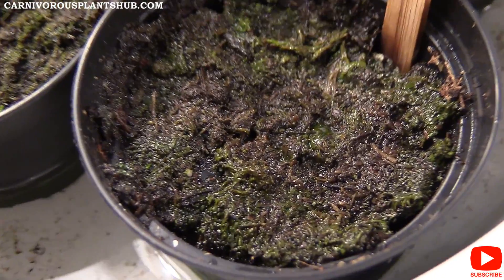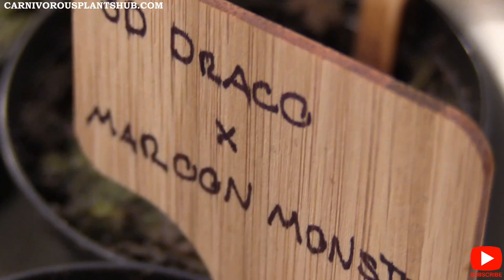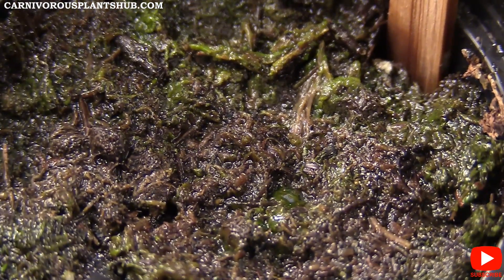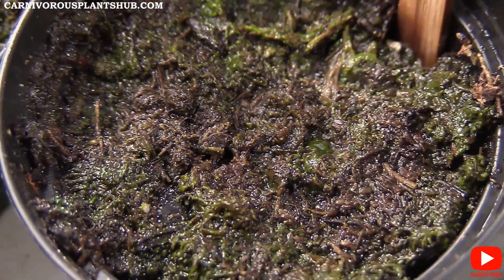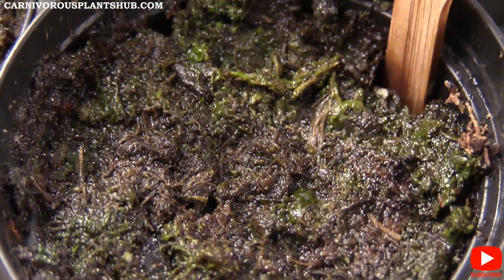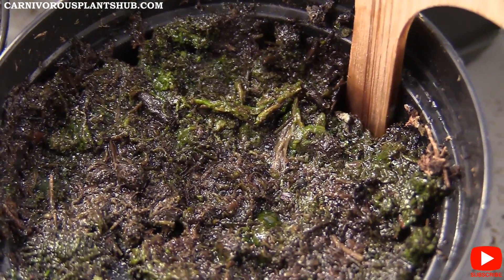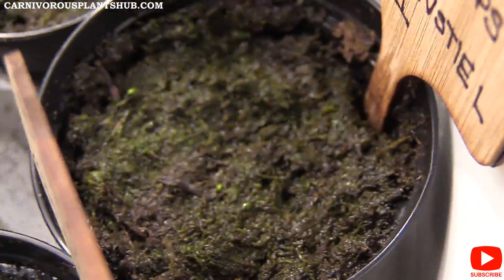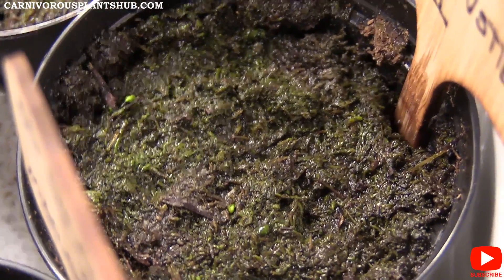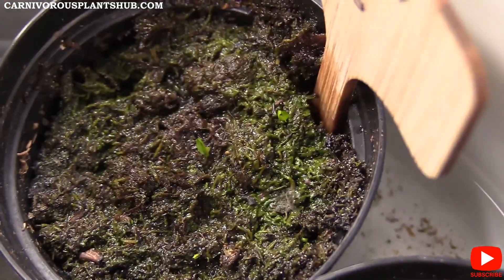I only have one pot right now that's not growing anything — the SD Draco Maroon Monster. None of these have actually popped up yet. I'm not too alarmed, mostly because it's still under 30 days, so they still have a lot of time to pop up. The only reason I'm a little concerned is because all the other ones have at least two or three coming up, but I'm not freaking out.